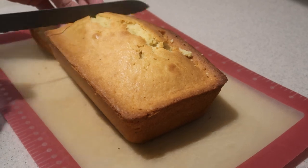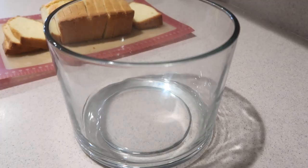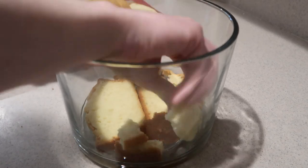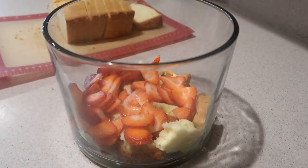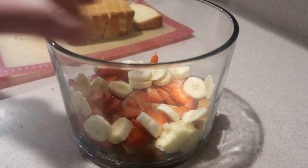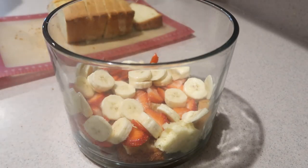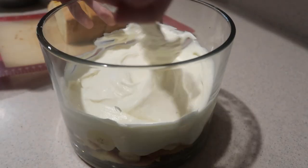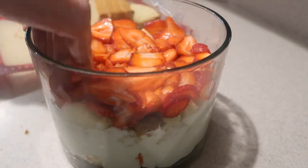Also cut up the pound cake into slices. Now to assemble the trifle, take a trifle dish and add some of the pound cake onto the bottom, breaking it up as you add it. Then add some of the sliced strawberries and bananas — make sure they're reaching the edge so you can see the layers from the outside. Then add about half of the whipped pastry cream and spread it out until even. Repeat the layering process until you reach the top.